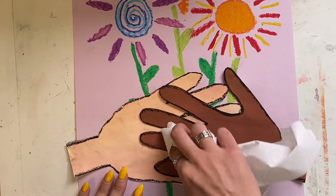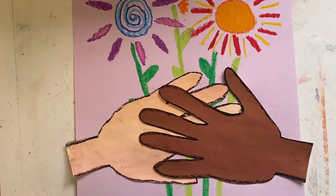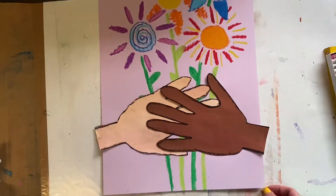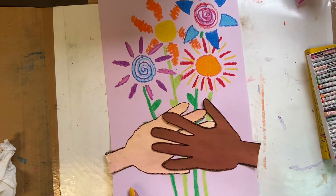If you notice some of the glue has oozed out, all you need is a little paper towel and you can just wipe it up like that.